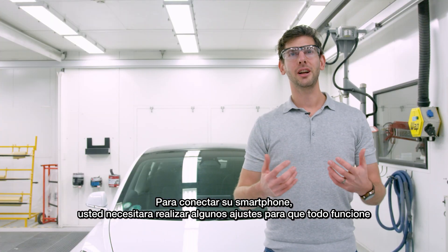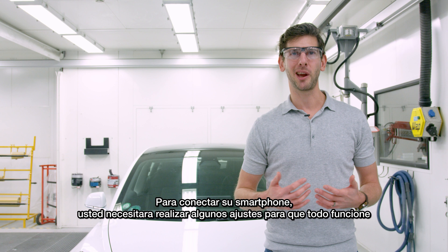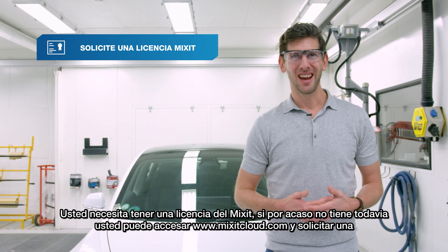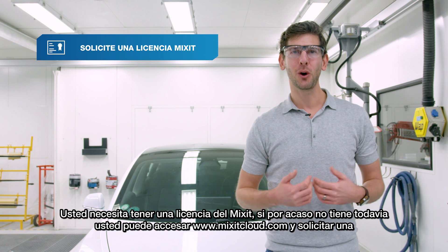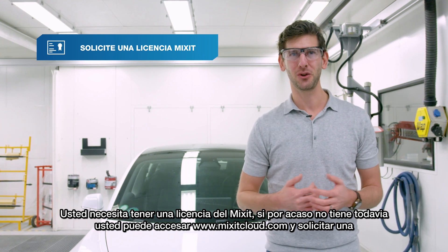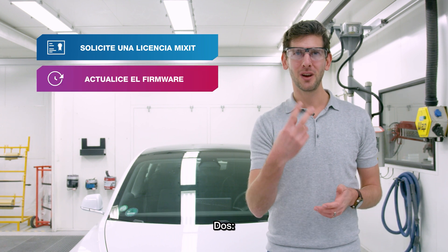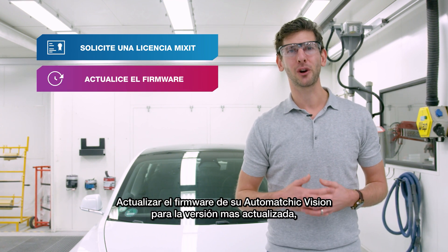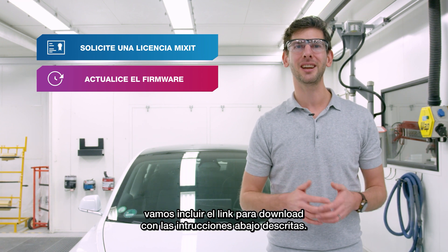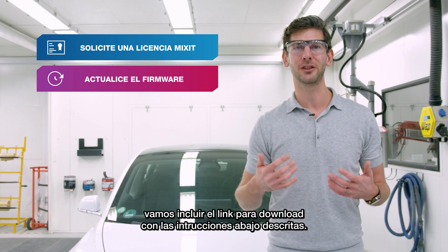To start connecting your phone you need a couple of things before you can make it work. One, you need a Mixit license and if you don't have one already go to www.mixitcloud.com and request it today. Two, update the firmware of your AutoMagic Vision to the latest version — we'll include a download link and clear instructions in the description below.